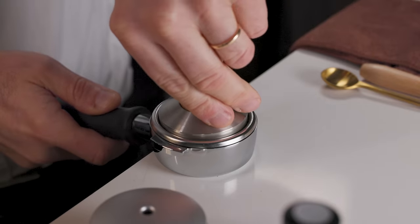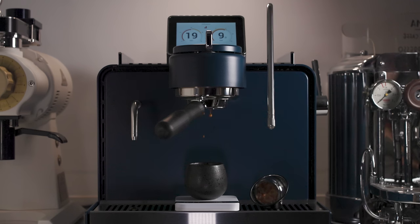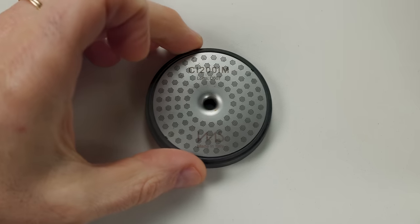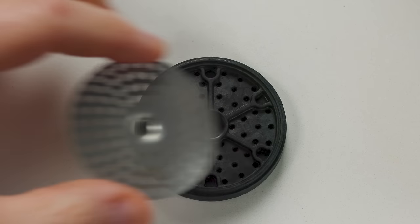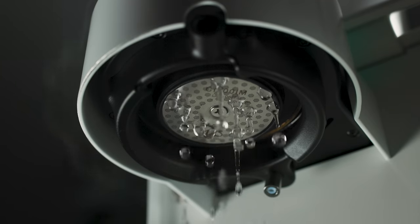Now it's no secret that puck preparation is a big thing — that's something that's been harped on for many years, a few decades now. It's no secret that temperature variation has an impact on your espresso. But there are other things we have not yet considered that are built into espresso machines and haven't been questioned very much. And one of those is your shower screen and your dispersion block.